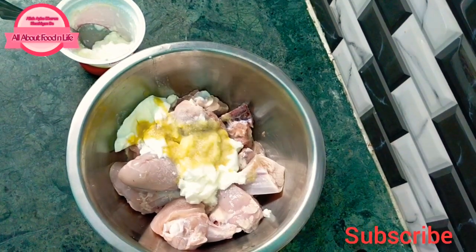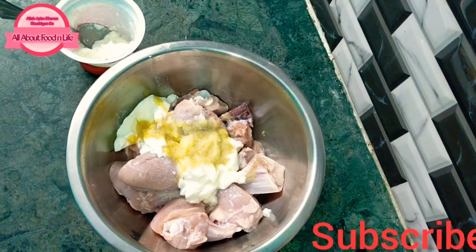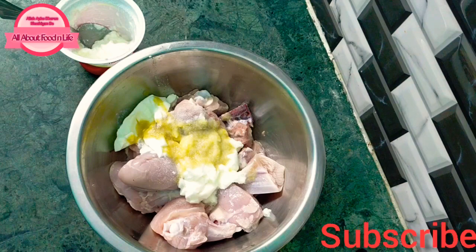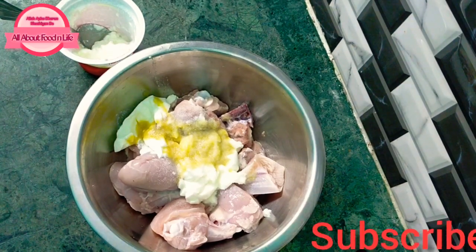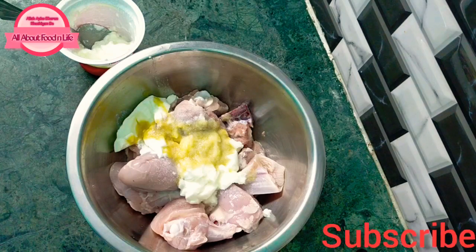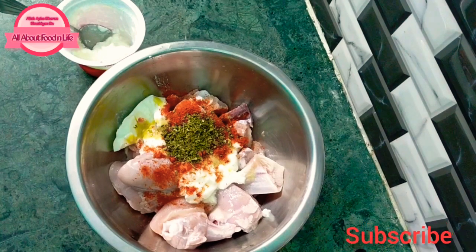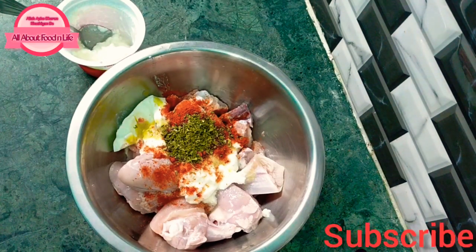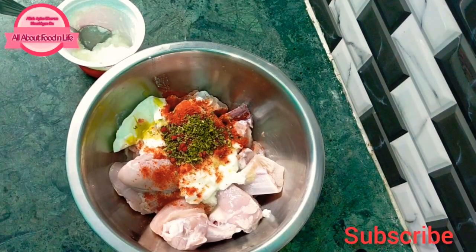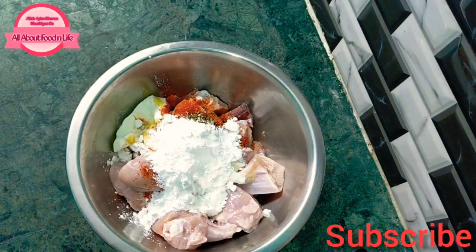We will add spices: about 1-2 teaspoon, 1 teaspoon of sugar. Red food color is optional — if you don't want to add it, that's fine. We will add 2 tablespoons of cornflour. Now we will mix all these things well.